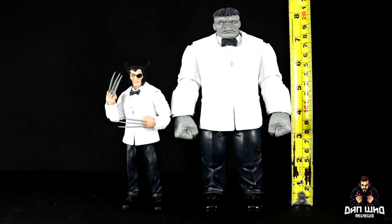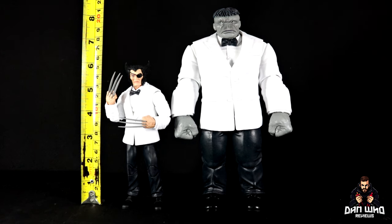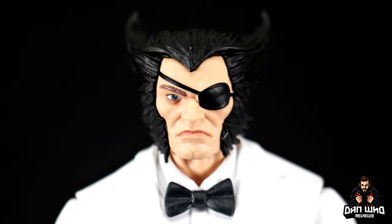Joe Fixit is about eight and a quarter inches in height, and Patch to the top of his pointy hair is about six inches. Because Wolverine is a little bit shorter it does make them scale very nicely. Since it's his anniversary, let's look at Wolverine first, starting with the head sculpts.